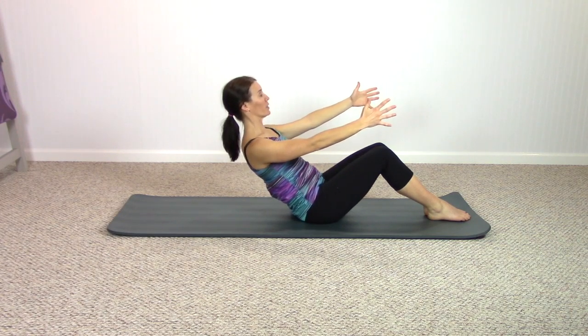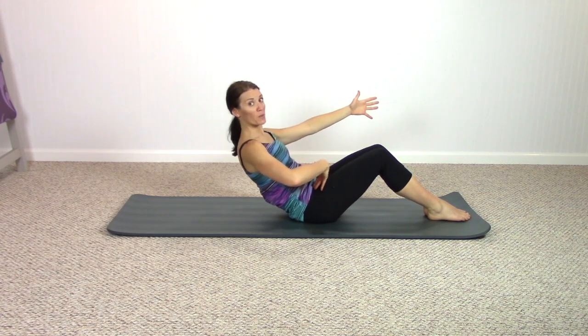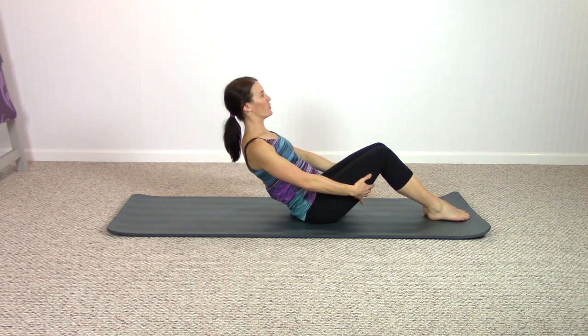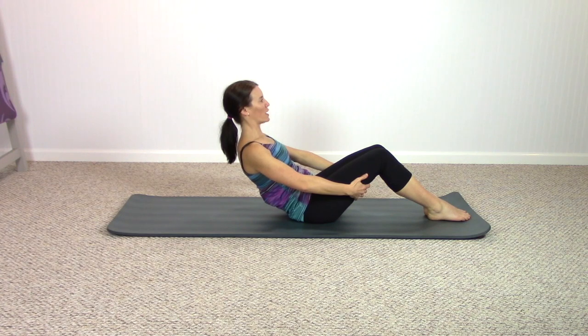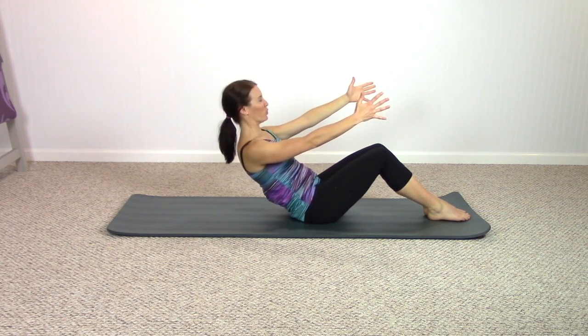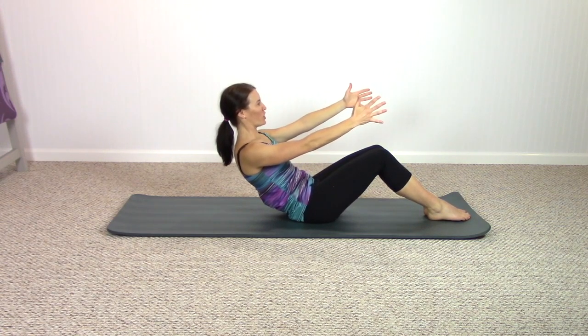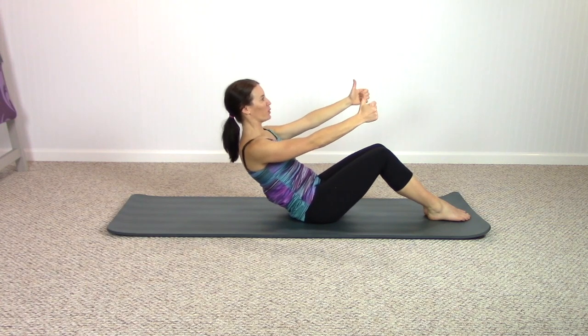Do a little curl back with the pelvis, return to neutral. A little curl back, return to neutral. Once you really feel when the pelvis curls back this is staying wide — you can of course grab behind your thighs for a little extra support, do what you need to do. Three more times — pull those abs in to curl, keep the abs pulling in and curling, and roll all the way back down on your mat.